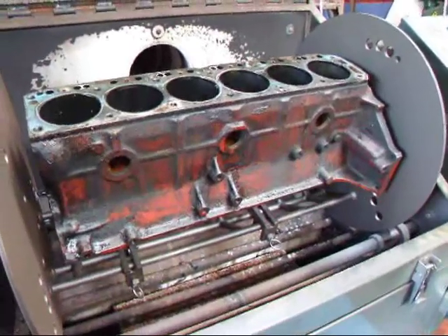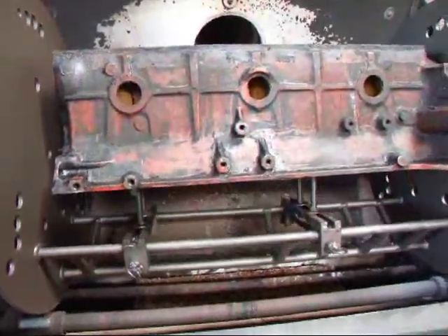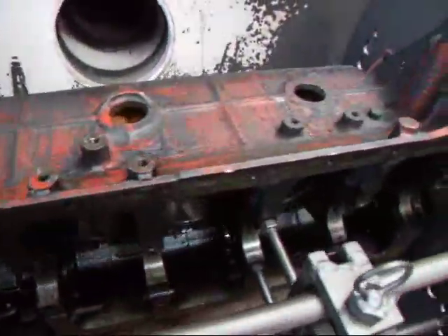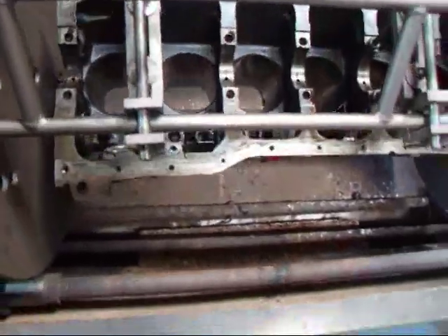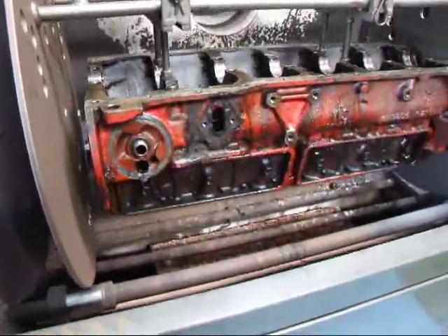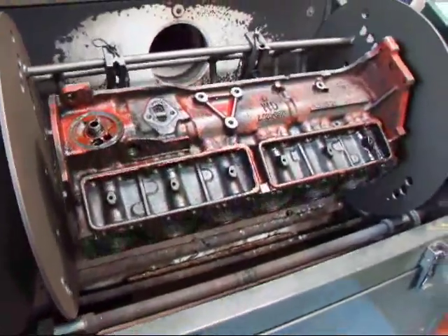We've got our little six-cylinder engine here in the furnace and as you can see it's not too terribly dirty, but it does have a bit of grease and grime on it and we're going to see if we can get that all off. We'll be back in a few minutes after we burn it.